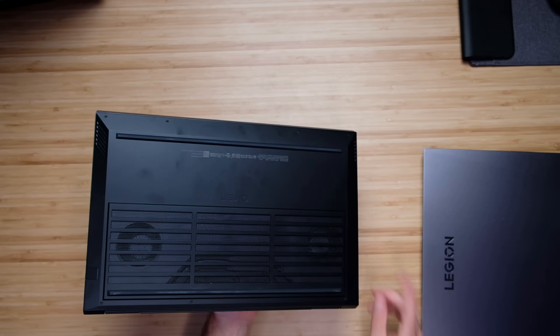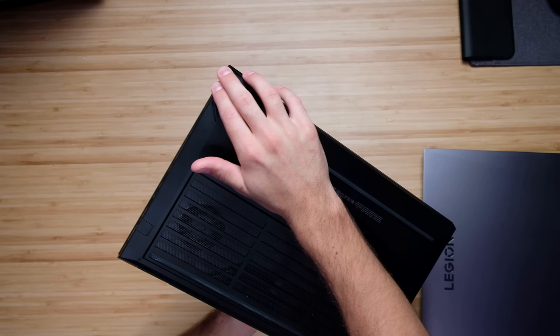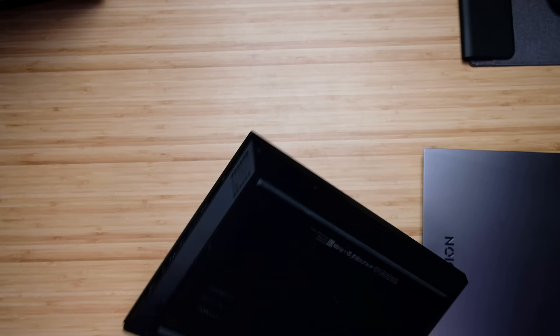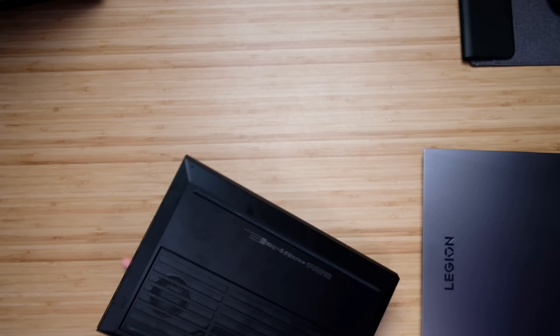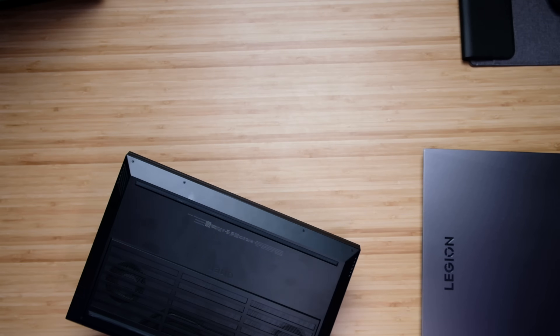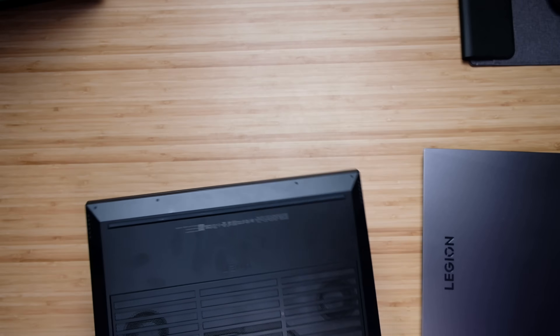For the HP Omen, we also have that big vent on the bottom cover. As you can see, the bottom cover fits into the side panel very well, but it's a little deeper than the Legion 5i Pro. If I were going to pick a laptop on assembly alone, I'd go for the Legion 5i Pro — it just feels a little more hardy, more solid in my hands. The HP Omen has a vent on one side panel, not both.